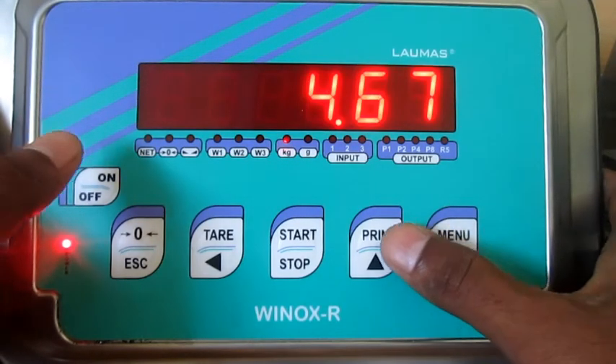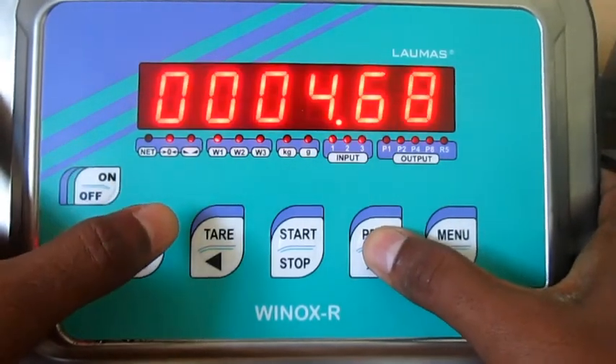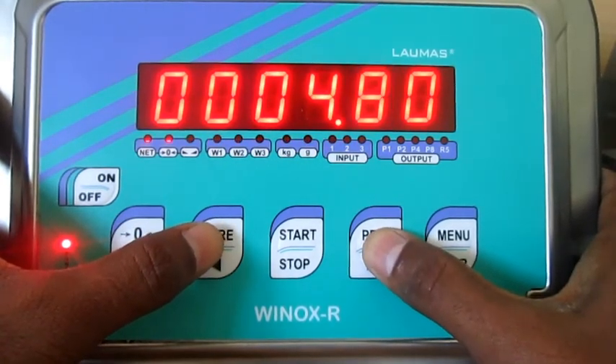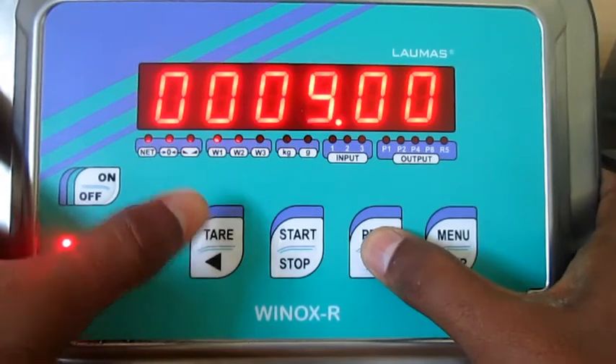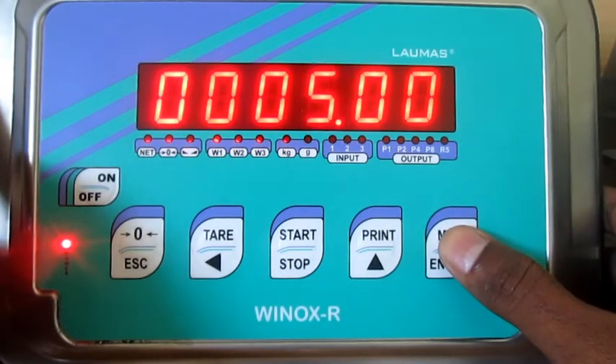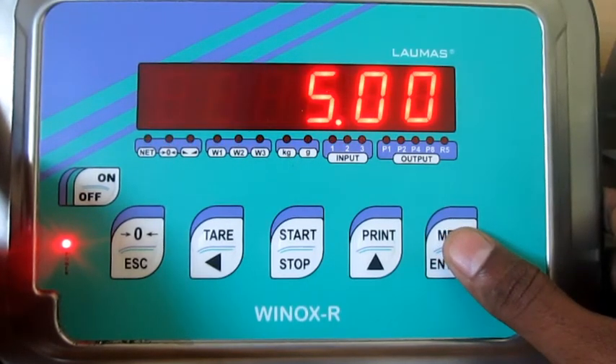Now 4.67 kg was shown, so I am editing that value from 4.67 to 5 kg. I am giving okay — confirming the weight value that I placed on the system. The display has accepted it. Once again I am double confirming the system values.